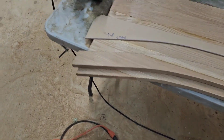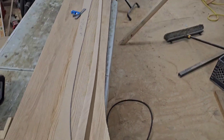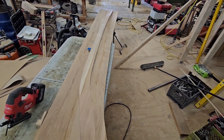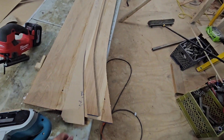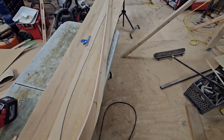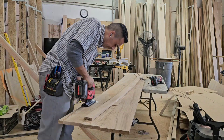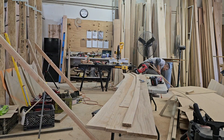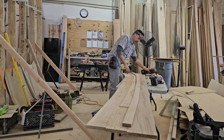Then I go over to the rip saw and cut it in half. It's easy once you know what you're doing. Gotta love those Milwaukee tools - the jigsaw works nice. Before that we used to use Bosch.